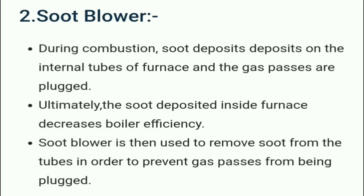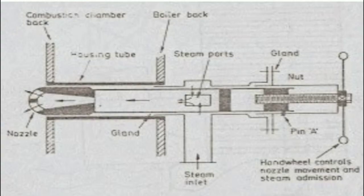The soot blower — during combustion, soot deposits on the internal tubes of the furnace and the gas passes are plugged. This decreases boiler efficiency. The soot blower is used to remove soot from the tubes in order to prevent gas passages from being plugged. Here we can see a picture of the soot blower and how it is used to remove soot accumulation in the boiler.